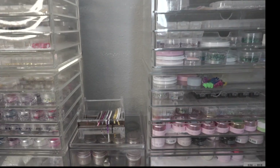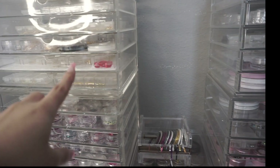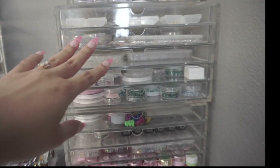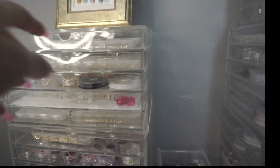I'm going to make this into a two-parter. Today I'm going to show you my metal nail charms — anything that's metal, silver or gold. In the second part I'm going to go over the plastic charms, glitter, and all that. Let's get started.